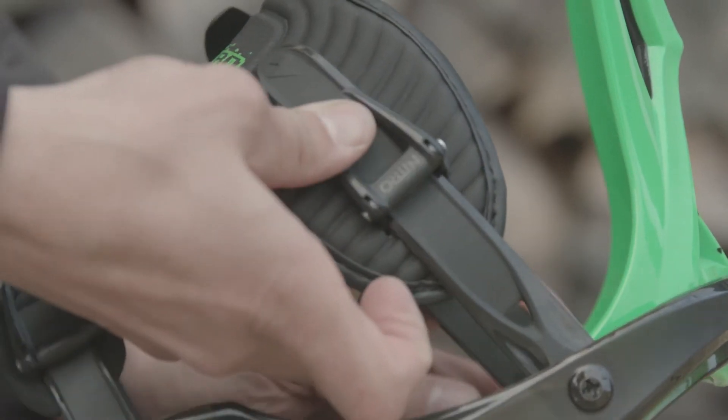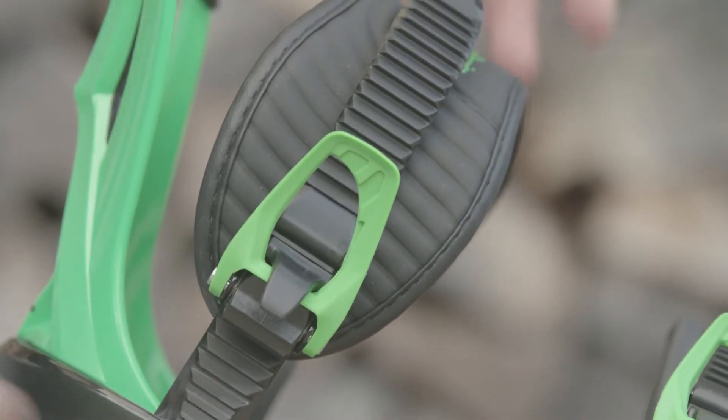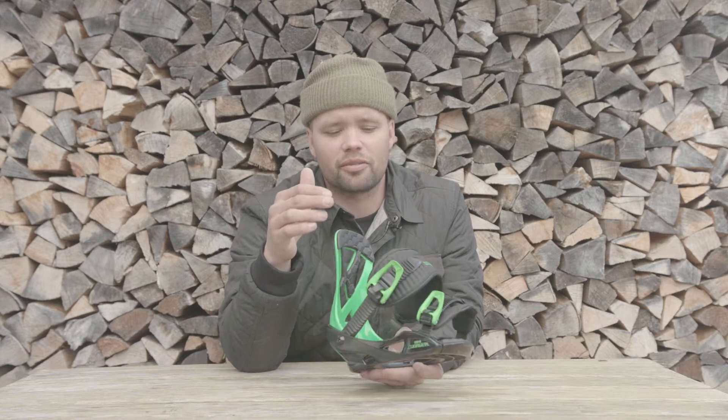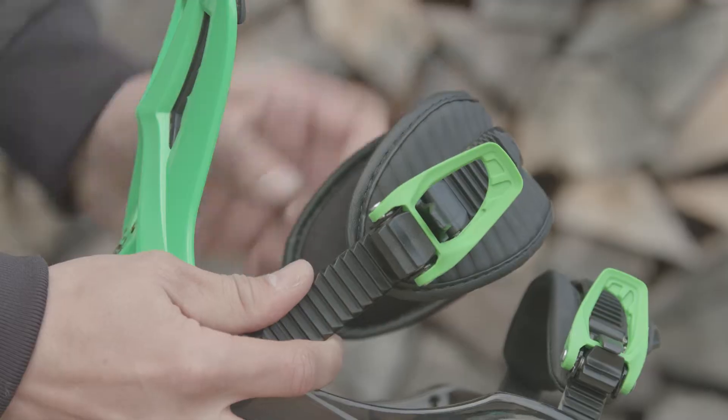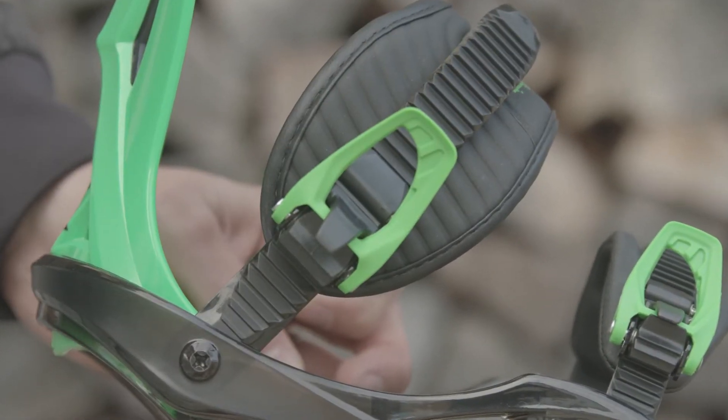The Charger Mini also has our speed wheel ratchets, which are these ratchets right here. Very durable and very reliable. They also have exaggerated levers, so it's easy to get in there, especially with kids. It's super easy to put your hand in there, get a hold of the lever, and ratchet it down, so they can learn how to do it themselves easily.